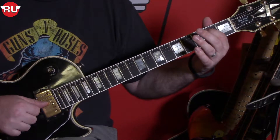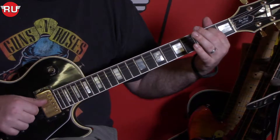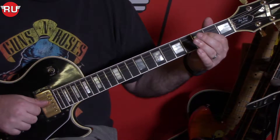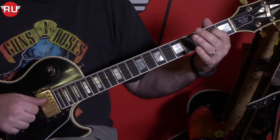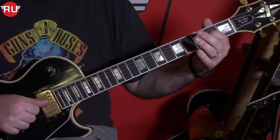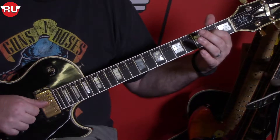Then we go to an open 4th string. Then we go back to our 2nd fret 5th string, B. Then we go to our 2nd fret on the 4th string, the E. Back to the B. Back to the open string. Back to the 2nd fret on the 4th string.